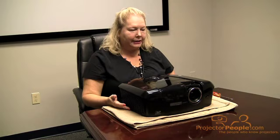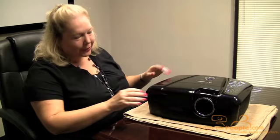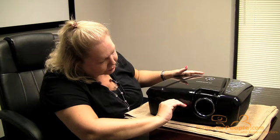Today we're working with the Mitsubishi home theater projector, the HC 7800. The lamp is located in the front of this projector — some projectors will have lamps on the side or in the back, so always consult your owner's manual to find out where the lamp is located. We recommend having a soft cloth down on the table, your screwdriver, and you should be ready to go.